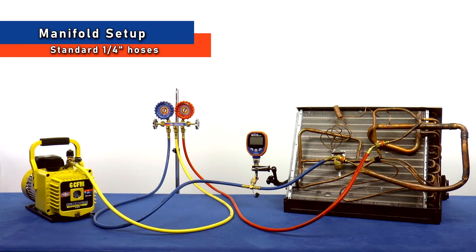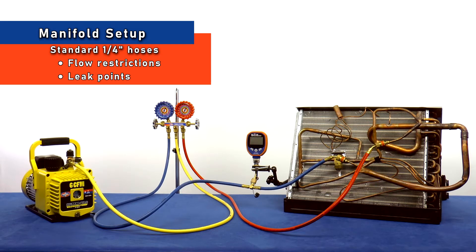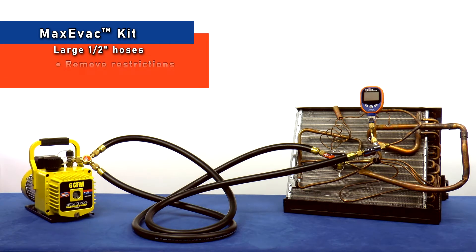A setup that includes a manifold and standard quarter-inch hoses has many flow restrictions and possible leak points that will slow down the evacuation. Uniweld's Max Evac kit maximizes your vacuum efficiency by removing restrictions and increasing flow.